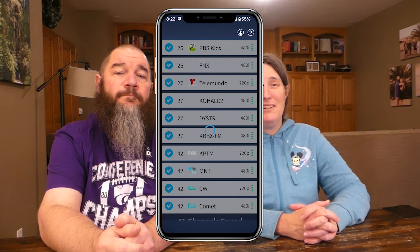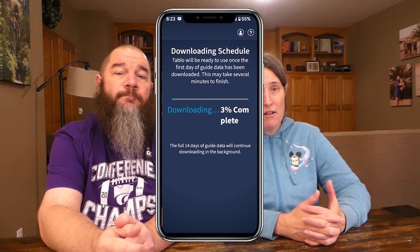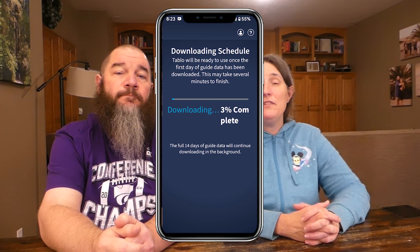For us, setup was clunky and time-consuming. We had to install a firmware update, which is not uncommon. All the steps took about 15 minutes, which is not bad. But then the app froze on us — it seemed like the app on our Android phone and the app on the TV weren't communicating with each other. We uninstalled the app on both devices multiple times and still could not get content to load, which was frustrating.